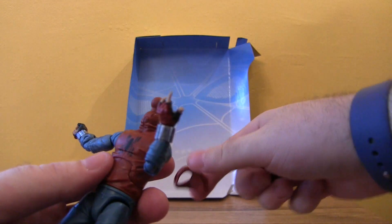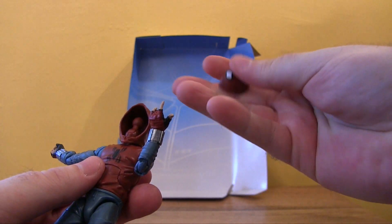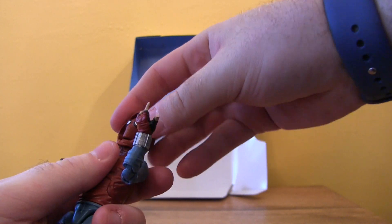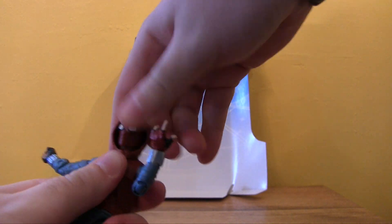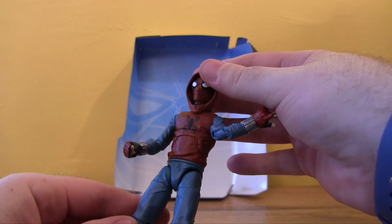Let's change the look. He has a swappable hood, so you simply take the down-hood off, put the up-hood on — you kind of have to position it and push it down — pop it back up, and there you go. Here's the hooded look. The hood stays on pretty tight and doesn't really move.